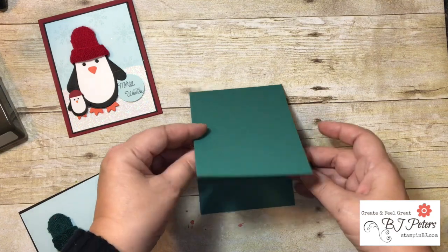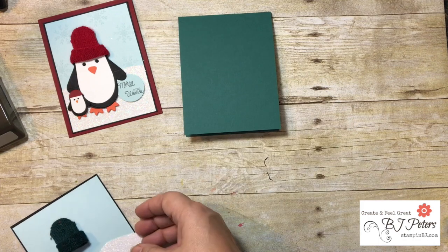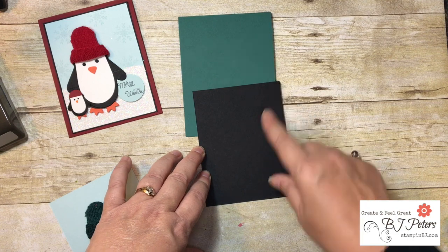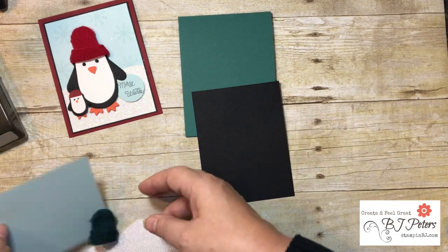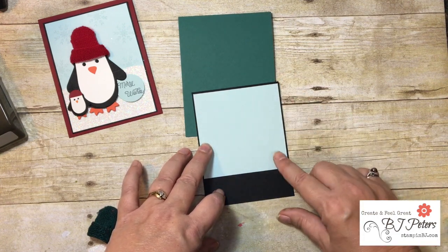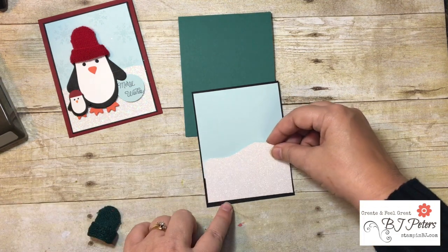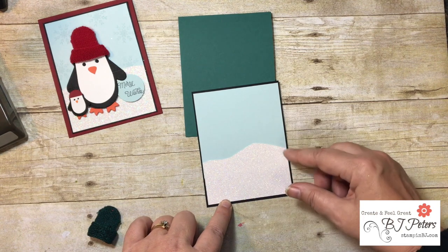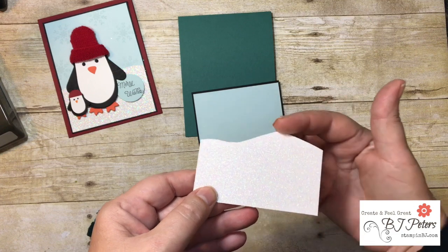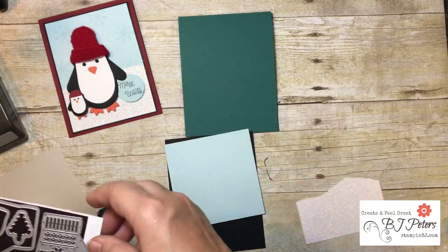For this card I have a card base of Tranquil Tide that is four and a quarter by eleven, scored at five and a half and creased at the top. Then I have a piece of Basic Black cardstock that is four inches by five and a quarter inches. My Soft Sky is three and seven-eighths by three and seven-eighths inches. Then I've got a piece of Dazzling Diamonds glimmer paper that is two and a half by three and seven-eighths inches with a scallop cut along the top using scissors. This one uses the Mini Mittens framelits.